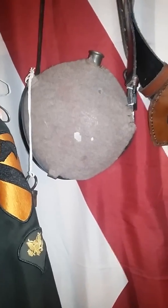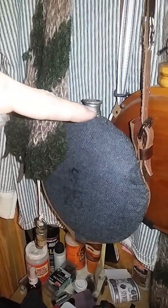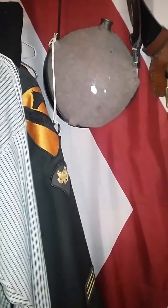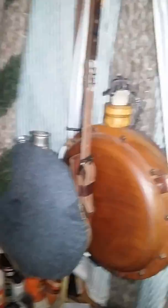These are pretty nice because they don't have maker's marks on them. Some of the mid-to-late war canteens had maker's marks put on them. I'm not sure if the early war smooth side canteens had maker's marks, but I've heard the late war ones do. So just showing you a bunch of canteens here.